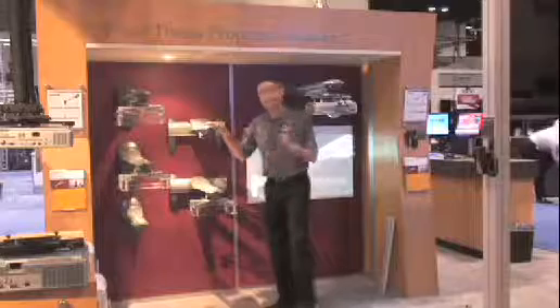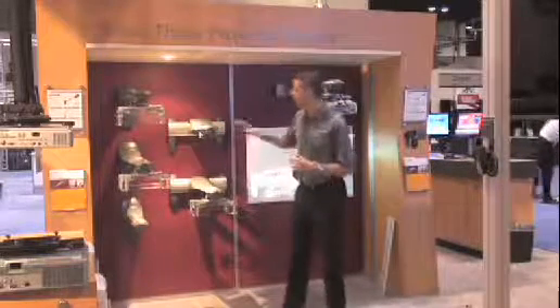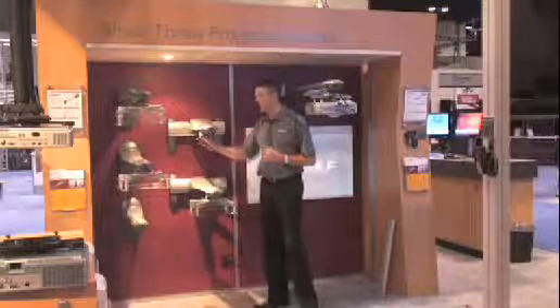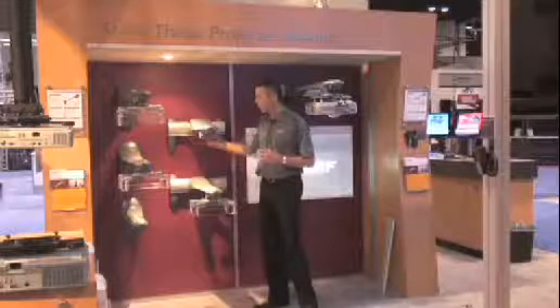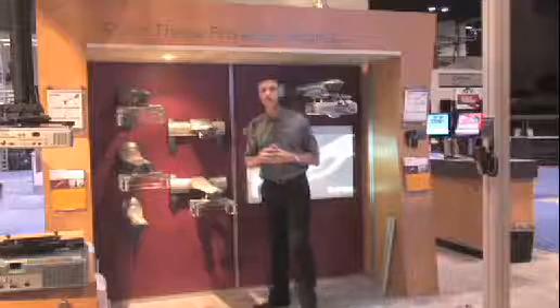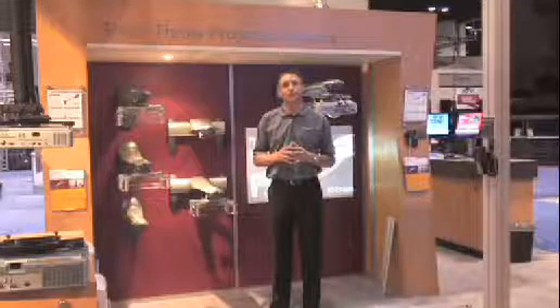Last, we focused a lot on cable management. This product is certainly visible in classrooms, so not only have we focused on the aesthetics of the product, but beneath here is a cable management path that's covered all the way along the extension and then runs through the wall plate and comes out of the individual sides' covers. So that gives you a really professional and aesthetic installation when you're all done.